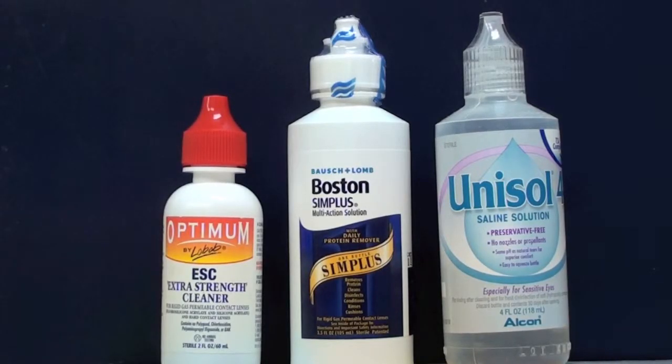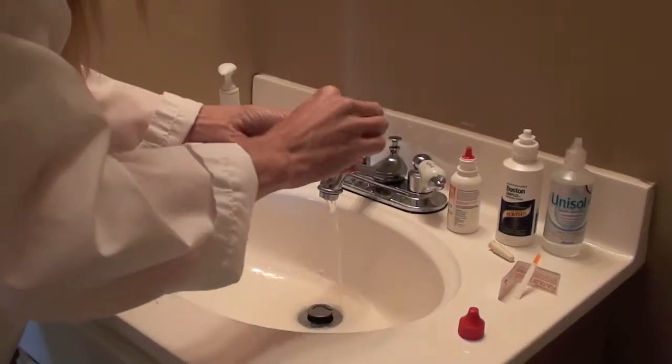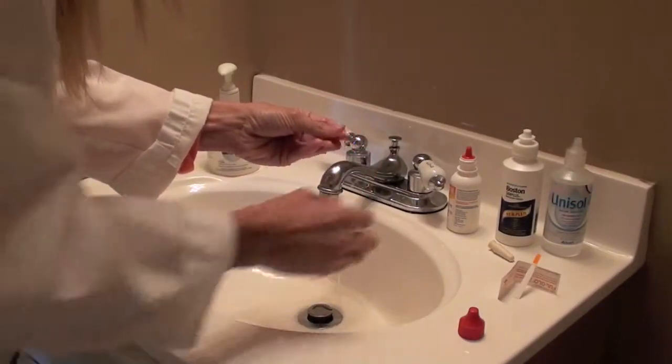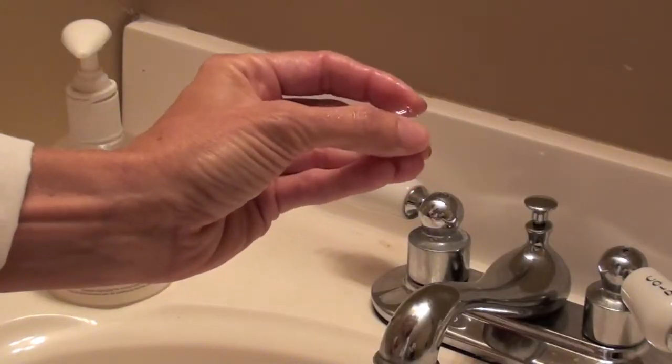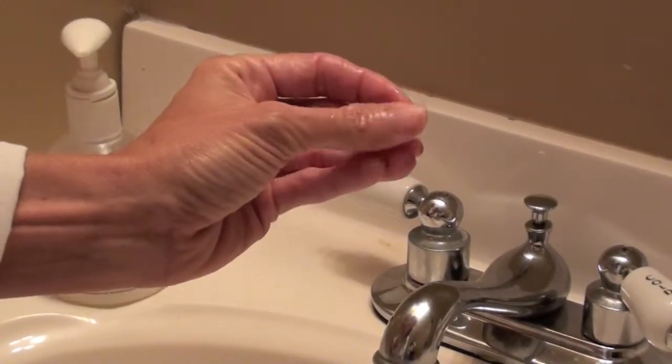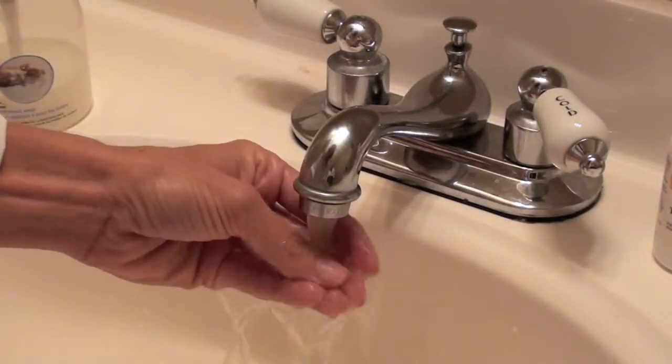Before we get started, let's first learn about what products to use with the Maxim lens. For cleaning, we recommend Lobob Optimum. All Maxim lenses are plasma treated and we find that Lobob works very synergistically. After cleaning and rinsing thoroughly,